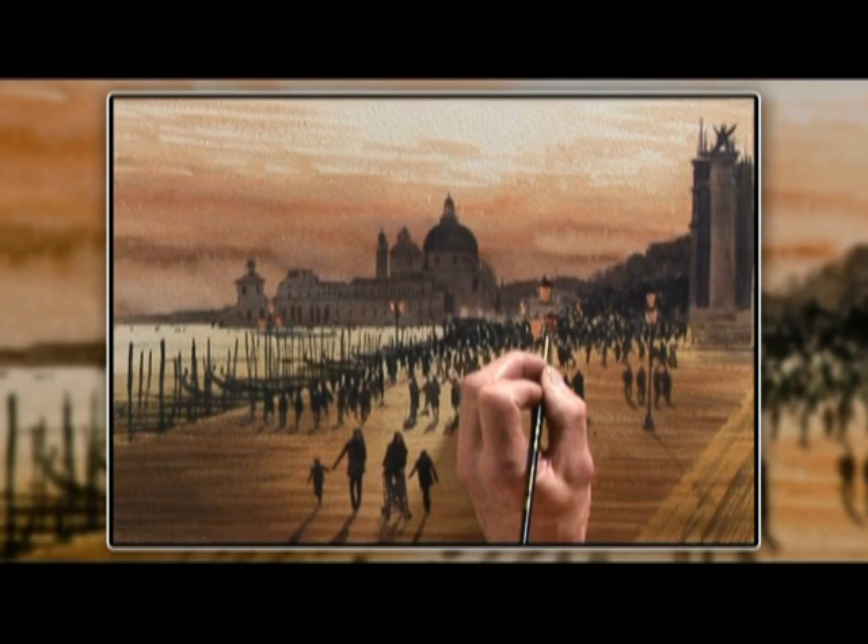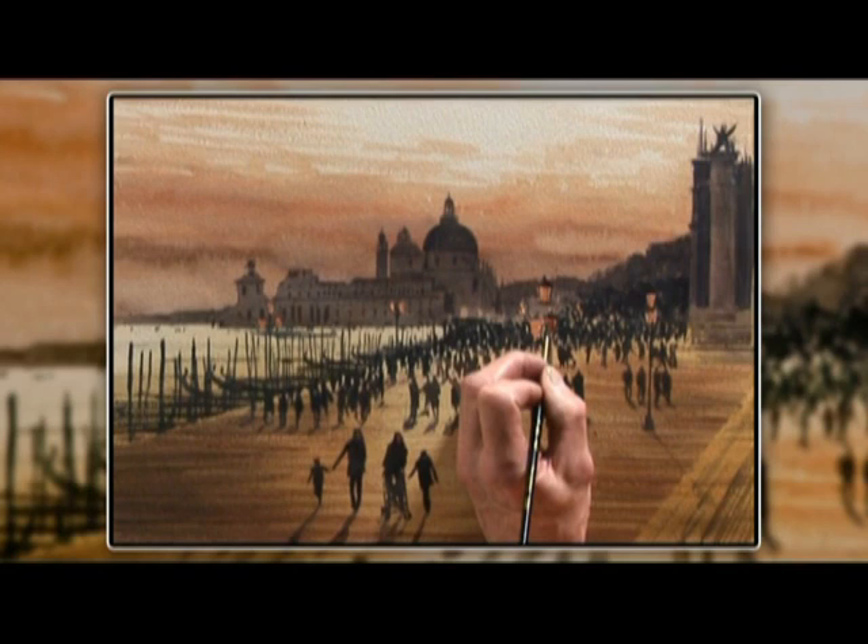And those simple stages get us our painted Venetian skyline. It really can be simple — it doesn't have to be the same. Why don't you have a go? Paint a Venetian skyline, or paint a subject of your choice using these principles. I'll see you next time, happy painting!